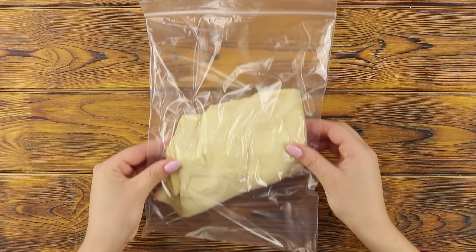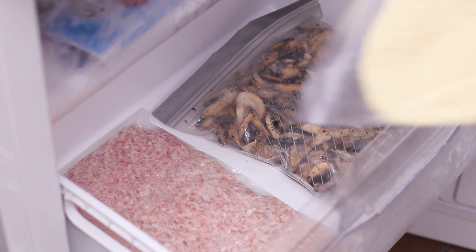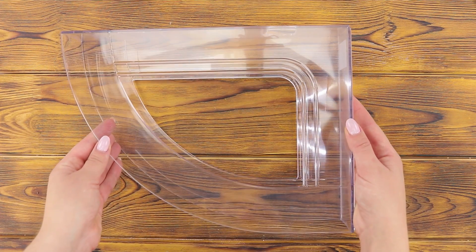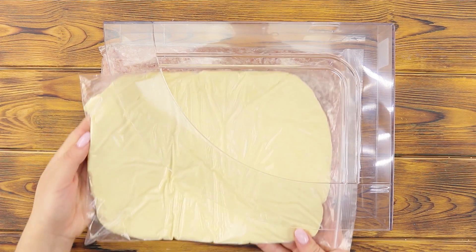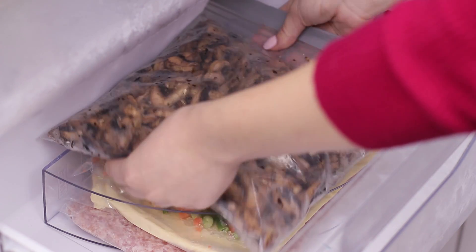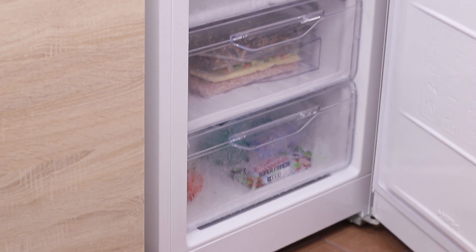The same method can be applied to dough! Put the food plates in the freezer — it's a lot more compact than before! An office paper folder can also help organize the food. Fill it with flat ziplock bags full of groceries and put it in the freezer drawer. What a handy grocery shelf — and there will be plenty of room left!